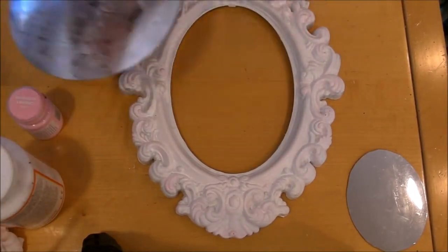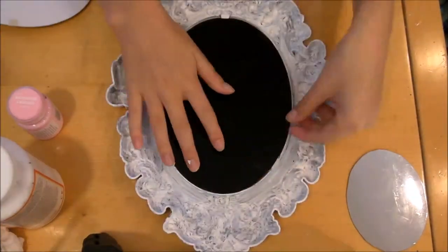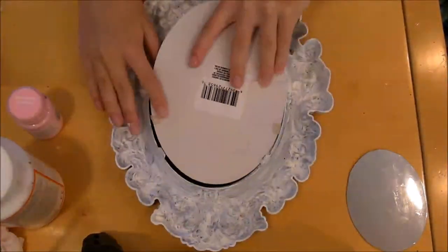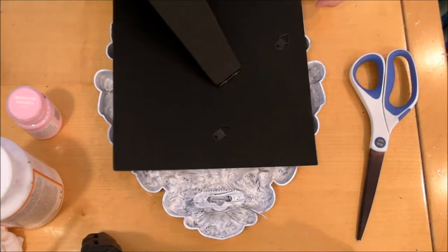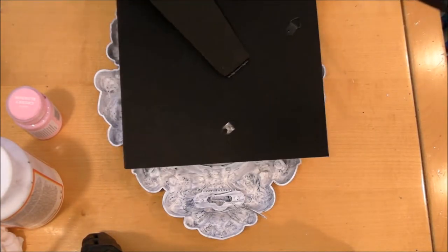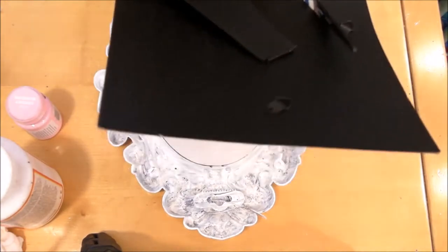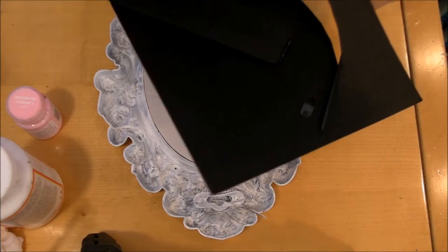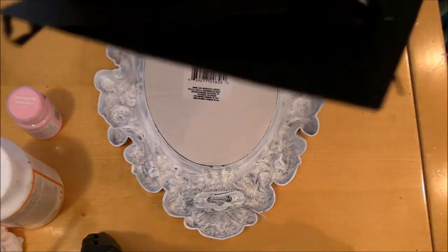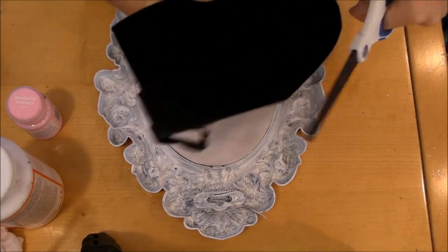So now we are going to put the mirror back into the mirror frame. The last thing we're going to do is add our base to our mirror so that we can have it stand up kind of like a photo frame. I'm using the back of a photo frame, which I also purchased from the Dollar Tree. I'm just cutting out the back to match the size of my mirror and then I'm going to hot glue that on.